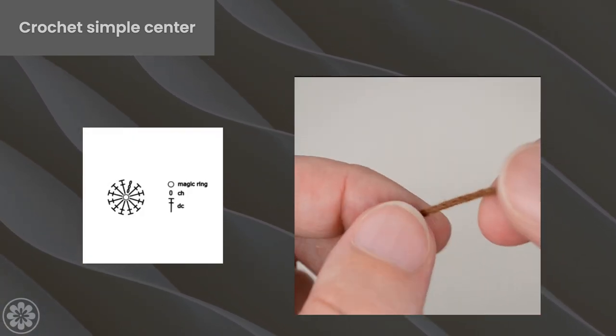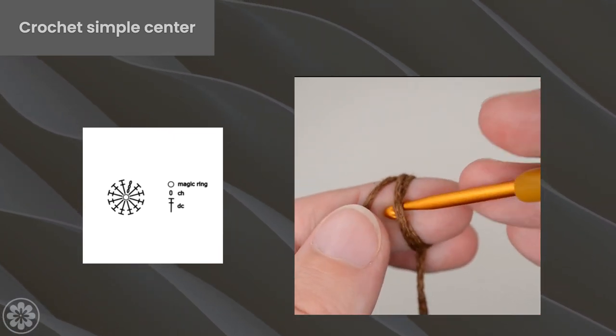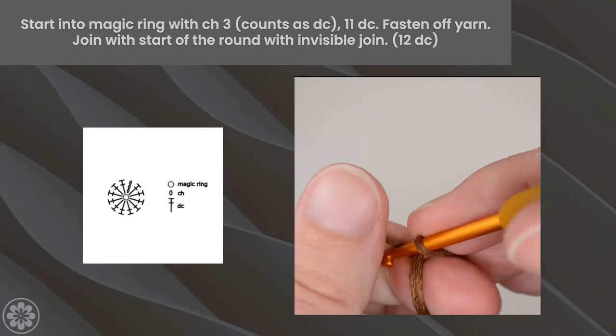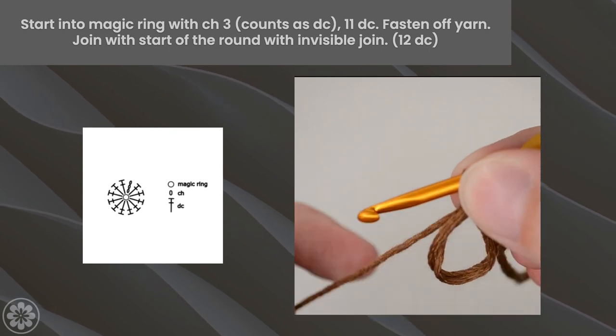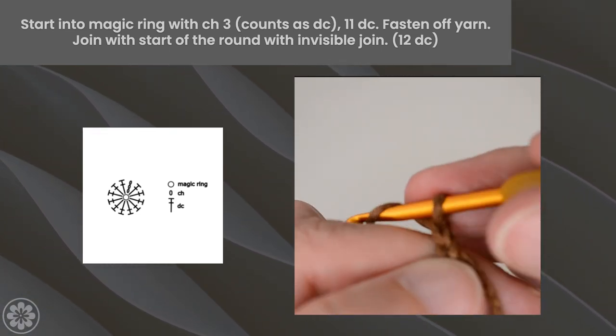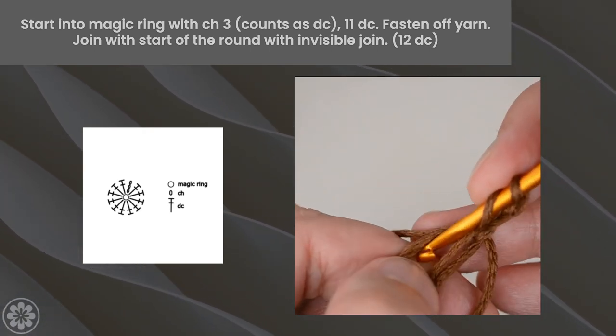To start, make a double loop magic ring by creating two loops with your yarn, placing one loop over the other. Insert your hook into both loops and chain 3. This will count as your first double crochet stitch.